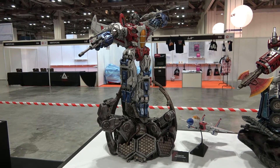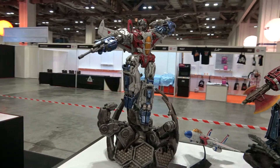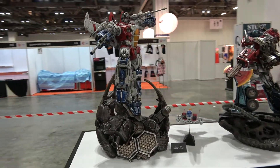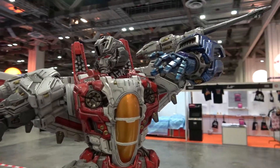Hey guys, Cisco here again at STGCC 2018. I'm just going to give you a quick look at the XM Starscream if you haven't seen it before. I did film this last year as well, but it's just such an awesome piece. I don't mind filming it again.